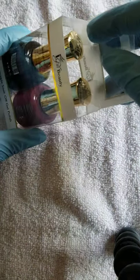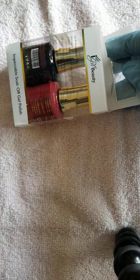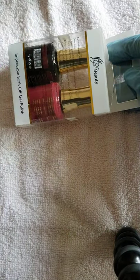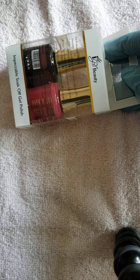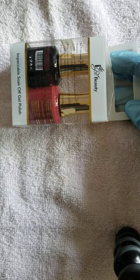Y'all, I don't see no order form in here at all — how y'all gonna do me like that? No order form to check off what I ordered. That's okay though, because I got my own little list of what I ordered to make sure I don't fall short.